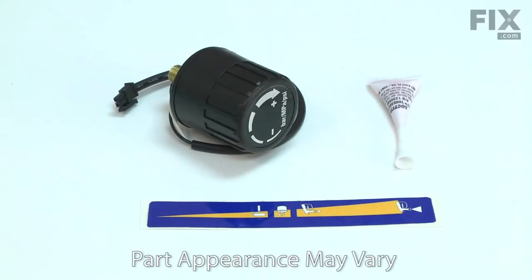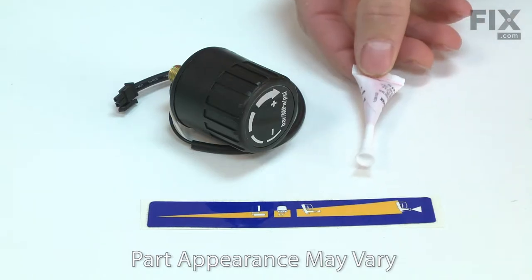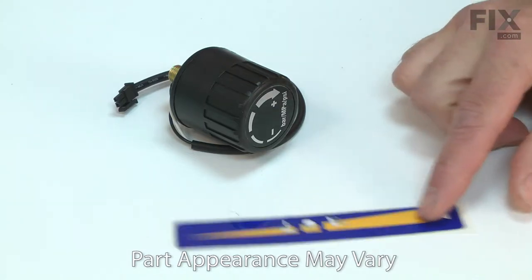The pressure switch allows you to control your paint sprayer's pressure. It also contains the sensor for the auto prime system. A worn pressure control switch can cause the pressure and spray pattern to vary. It can cause paint to leak from the pressure switch and it can cause the prime spray valve to actuate automatically.